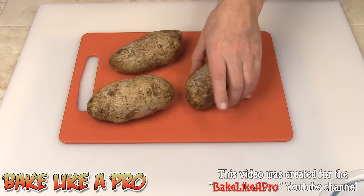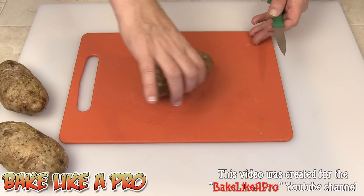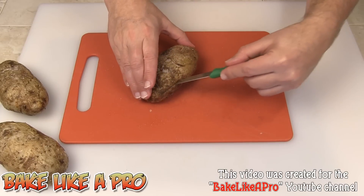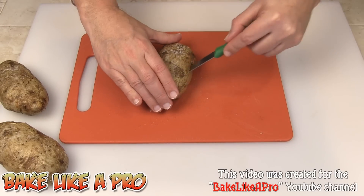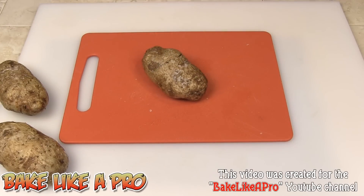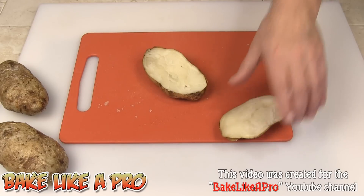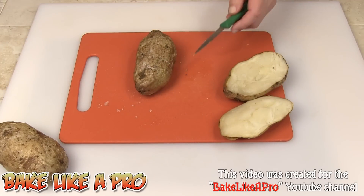Our next step — I'm just going to move a couple of them off and we'll start with one. I'm going to grab my paring knife and just go around and make a little cut, just cut off the top, just like that. Oh, that's hot. Then do the same thing to the next one.